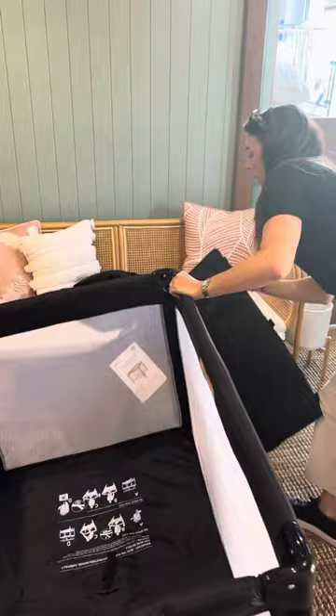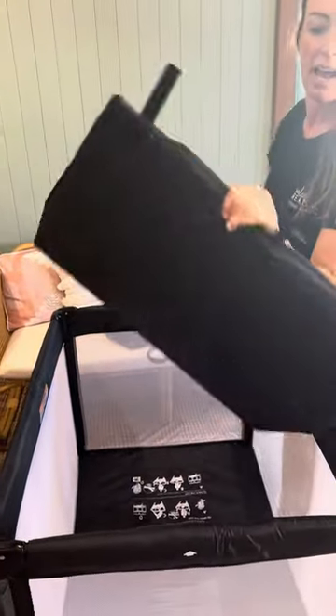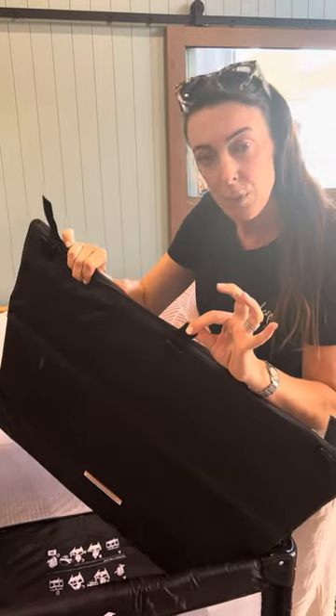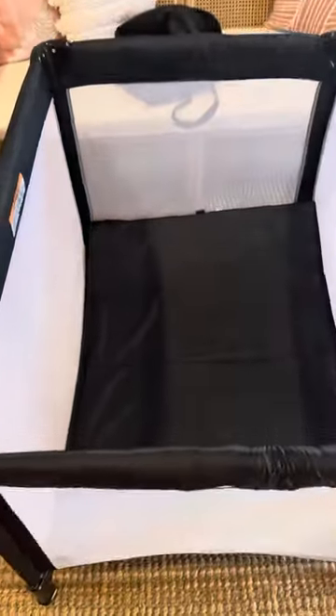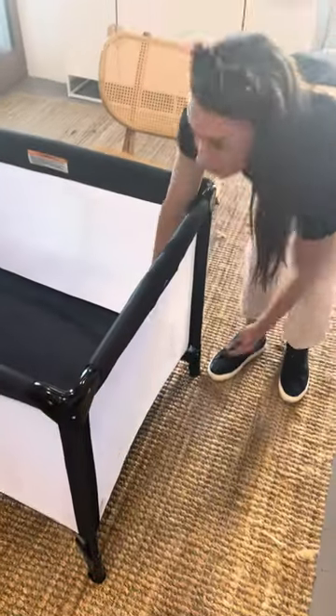Then you take your mattress, soft side up. They have little velcro tabs that slip through the openings at the bottom to strap the actual mattress into place. You've just got to make sure that you feed the velcro strap through here nice and firmly and latch it into place underneath and make sure it's firm. There are three of those on each end just to make sure that baby's safe and the mattress doesn't lift and the baby gets caught underneath it.